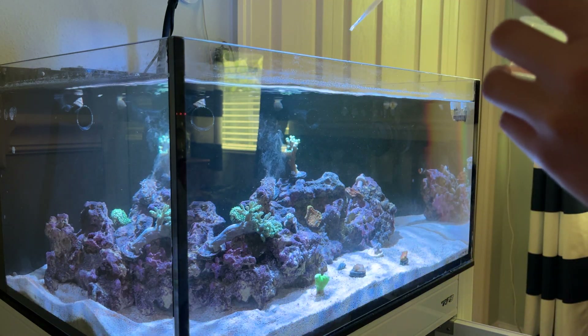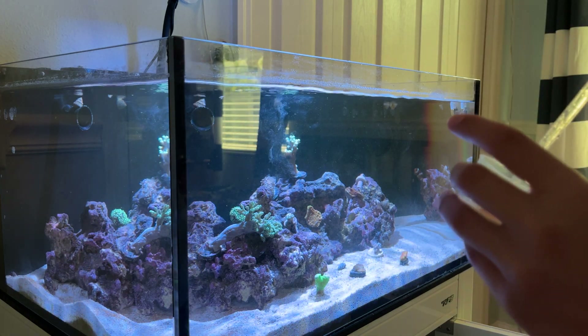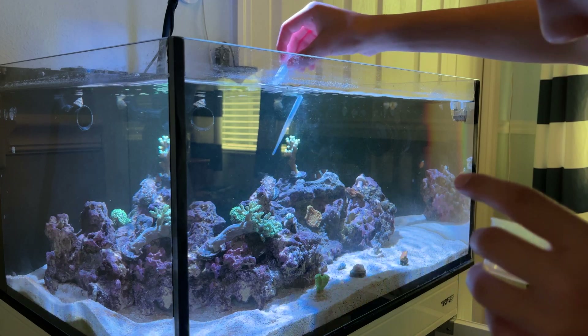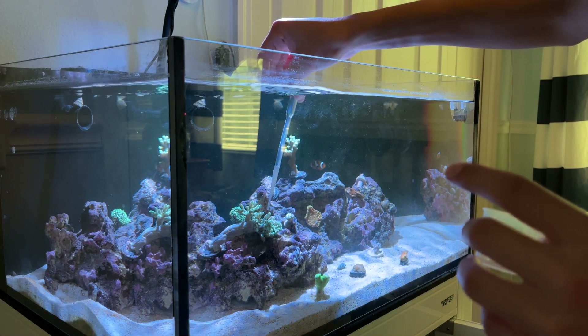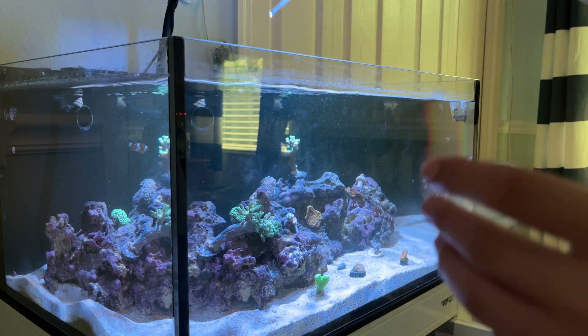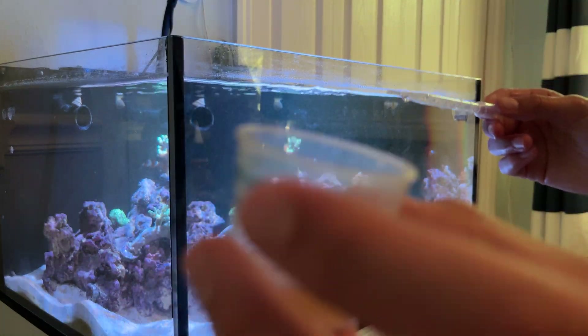It's mostly for all the LPS corals because those are the ones that eat it the most — they eat pellets and other foods too. SPS mostly take nutrients in through their skeleton because they're really hard and have a calcium skeleton. That's how they take it in. Most of the food is gone now — there you go.